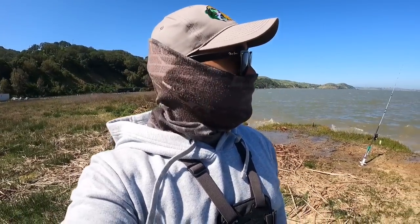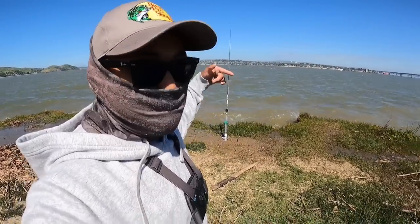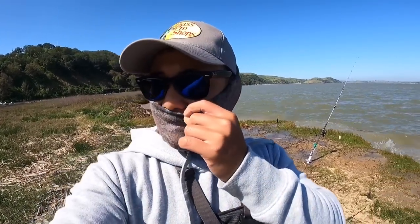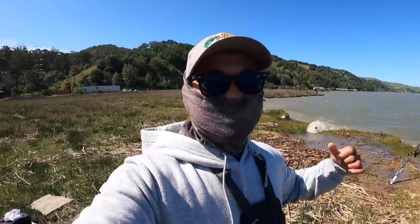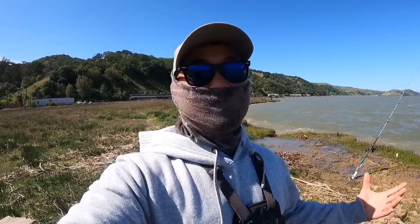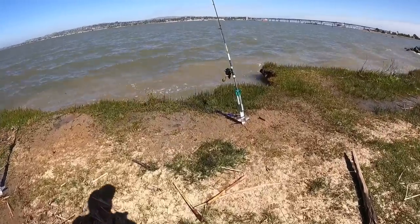Also, the best time to come out here is during low tide — because you get to walk all the way down and cast further out to where the stripers are constantly swimming. Today, being a Thursday, the wind is at 10 to 15 miles per hour, and it is not fun when the wind is pushing directly at you — you're not able to cast that far. I've been getting so much luck during low tide here, so if you guys do decide to head out, best to come during low tide.